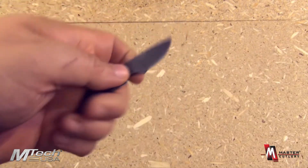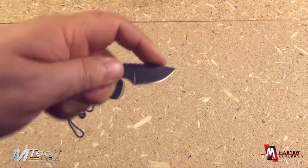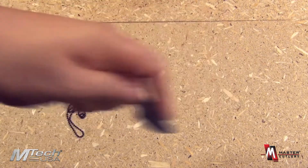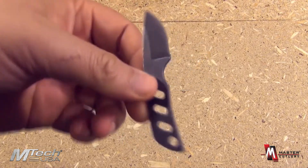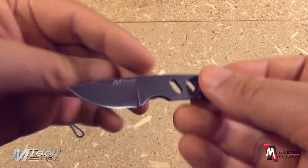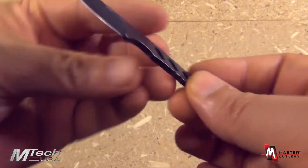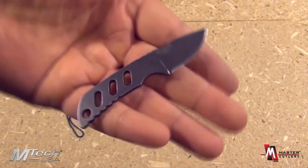Obviously, this would be a super handy little slicer to have around. It would be very useful in this grip — the scalpel type grip. It can open packages and do all sorts of daily cutting chores. And it weighs virtually nothing, making it extremely easy to carry when you cannot carry anything larger.